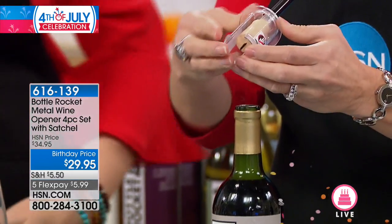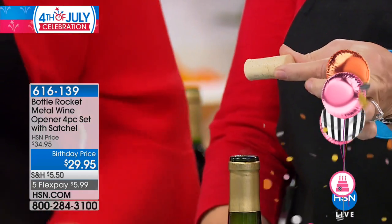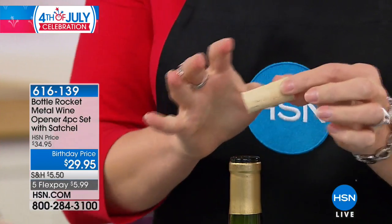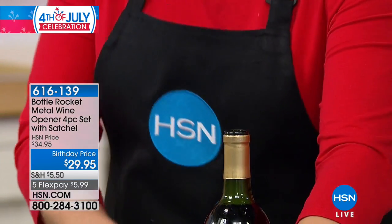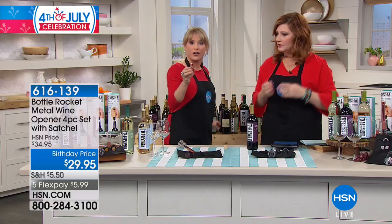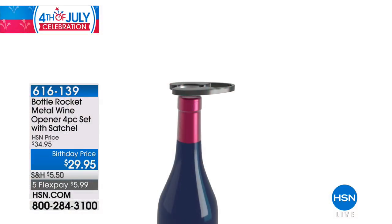With Bottle Rocket, the cork doesn't get damaged — it pops out undamaged. That also means no little bits of cork in your wine. So that's how you open the bottle, but you're getting everything with Bottle Rocket that you need to enjoy a gorgeous glass of wine. Let's go through everything step by step. You're first getting the foil cutter. It comes in this great pouch — it's a great gift, it comes all stored in the pouch.